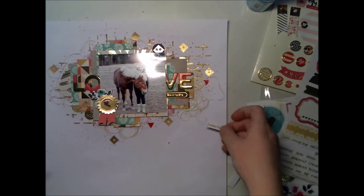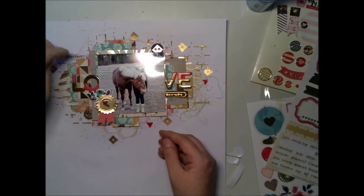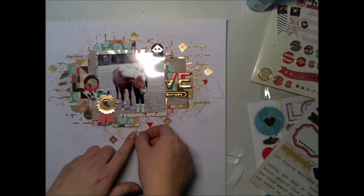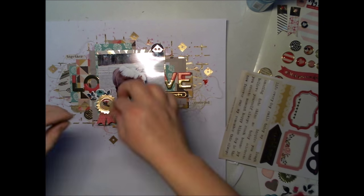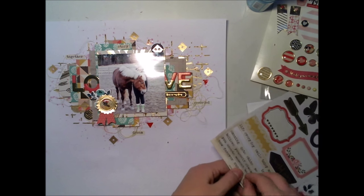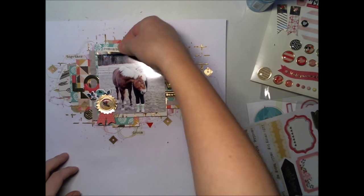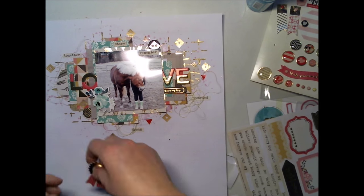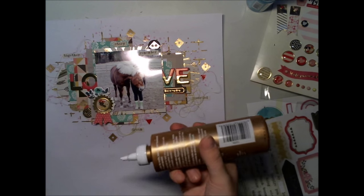Even though I usually work more with blue and cool colors, these warm colors go perfectly with the picture because we have a brown horse in it. I'm adding word stickers here and there to add more interest to this layout — it's always nice to see some words, something to look at even though there's already a lot going on.